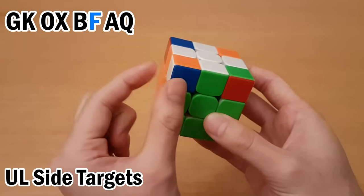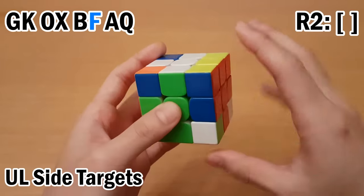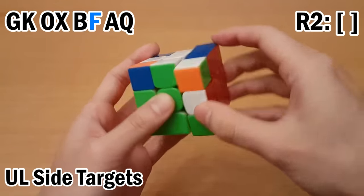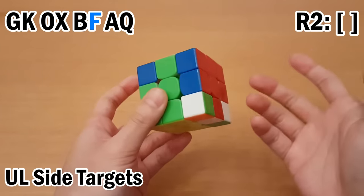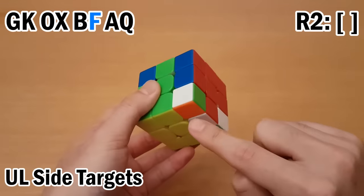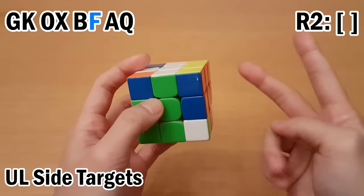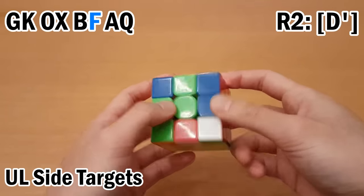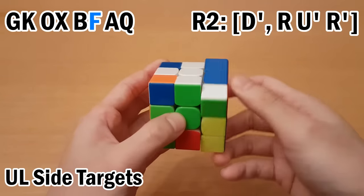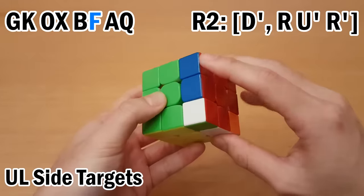The next letter is F. For any of these two or these two targets, you're going to start with an R2 setup move. Now remember that the buffer was at the front, but now the buffer's at the back and the helper's at the front. So now we do the same thing as before but upside down. F can easily go here with R U' R'. Since it's second in the pair, the buffer must already be here. The buffer's currently here, so we move the buffer there, then insert this one, undo, undo, and then undo the R2 setup move.